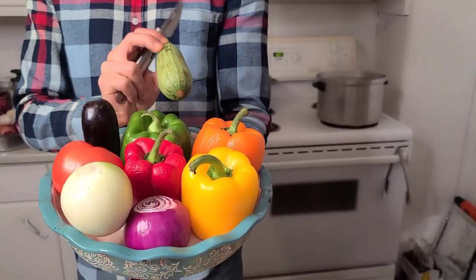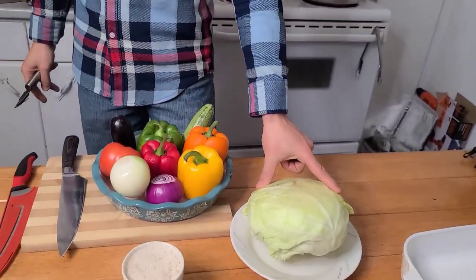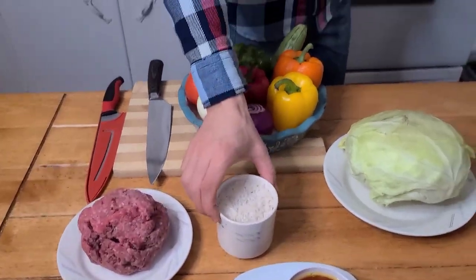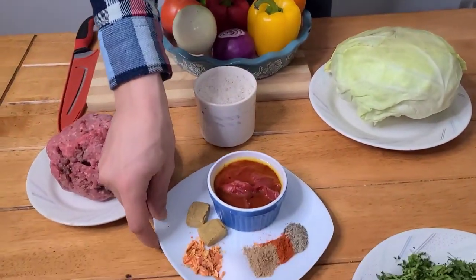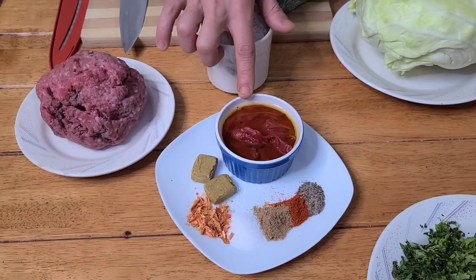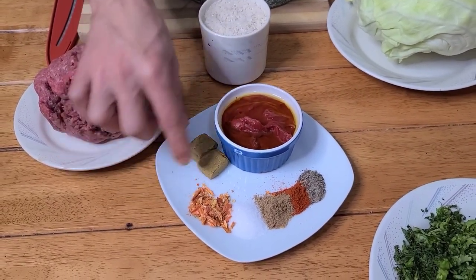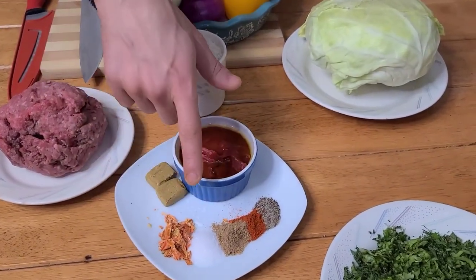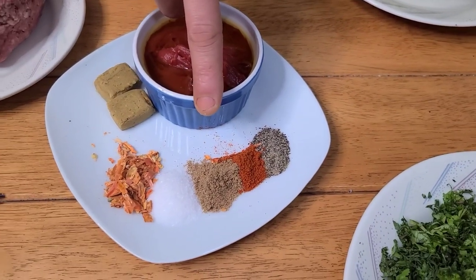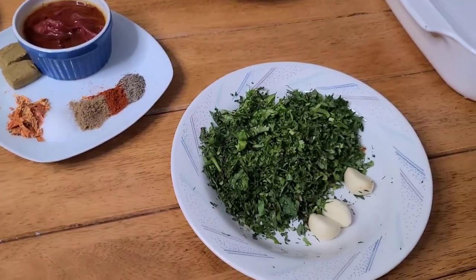To stuff: zucchini — this kind, not the dark green one — and a small cabbage. One pound of lean ground beef, one cup of rice, a small can of tomato paste, some olive oil like two big spoons, and a Maggie chicken bouillon cube, one teaspoon each of chili, salt, coriander, paprika, and black pepper.